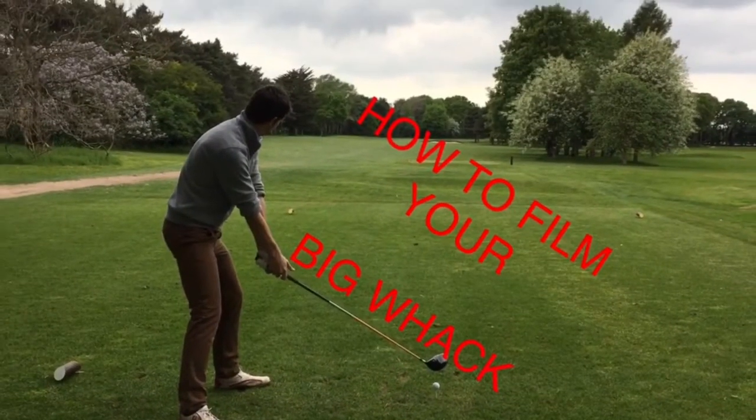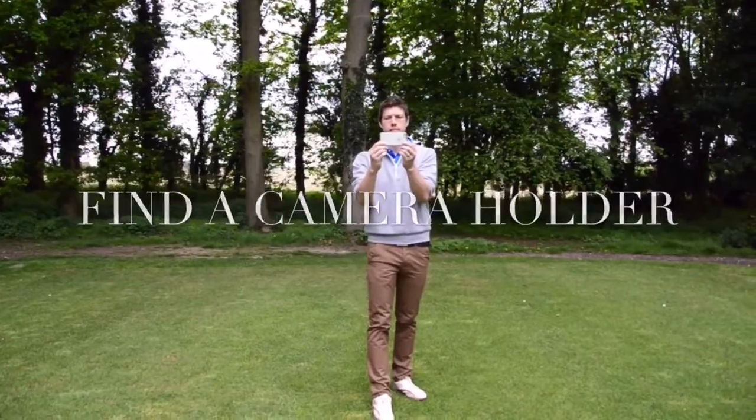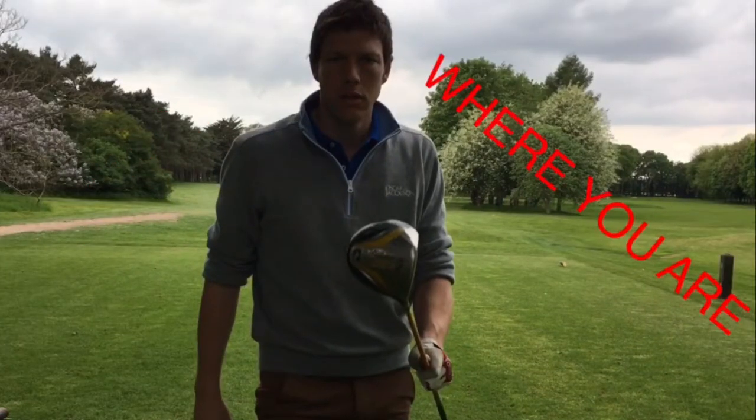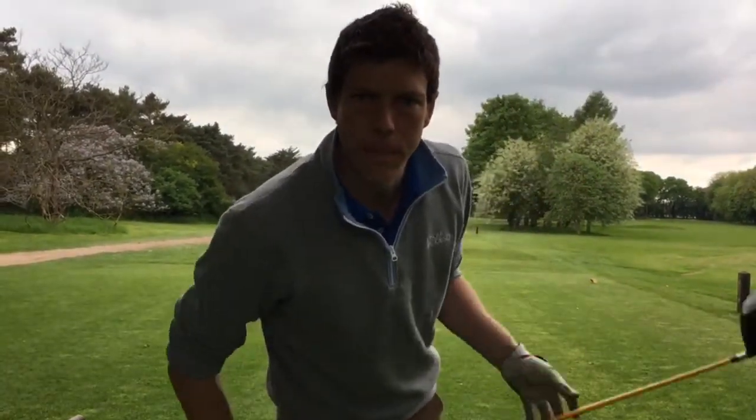How to film your big whack! Step 1: Get someone to hold the camera. Make sure you tell us who you are, where you are, and that this is your big whack. For example: 'I'm Simon from Barrett's Nedmans and this is my big whack.'